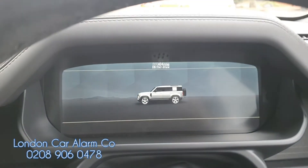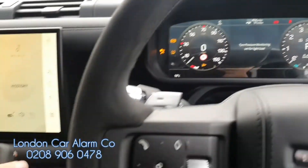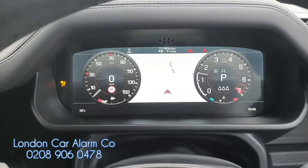So the customer jumps in the vehicle — or someone's cloning the key — goes to start the vehicle. The vehicle starts, and as soon as you go to select a gear you'll see the vehicle will cut out.